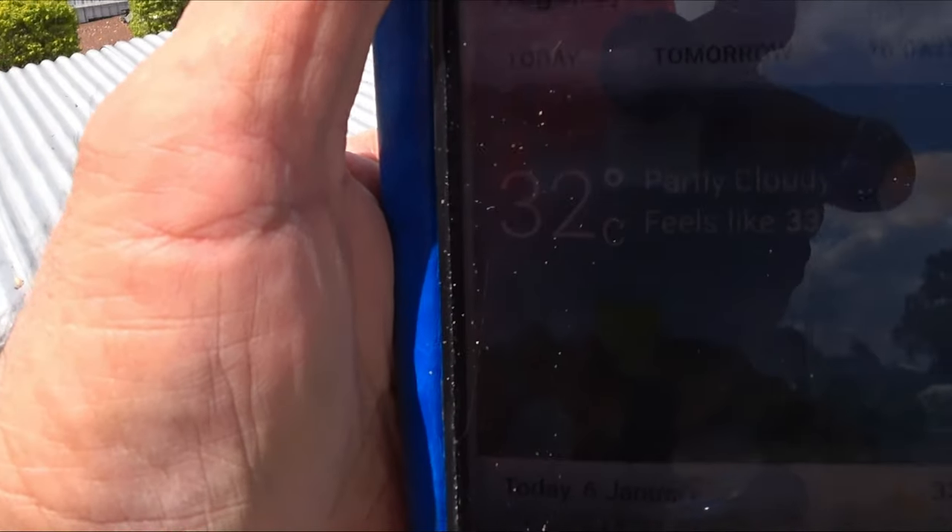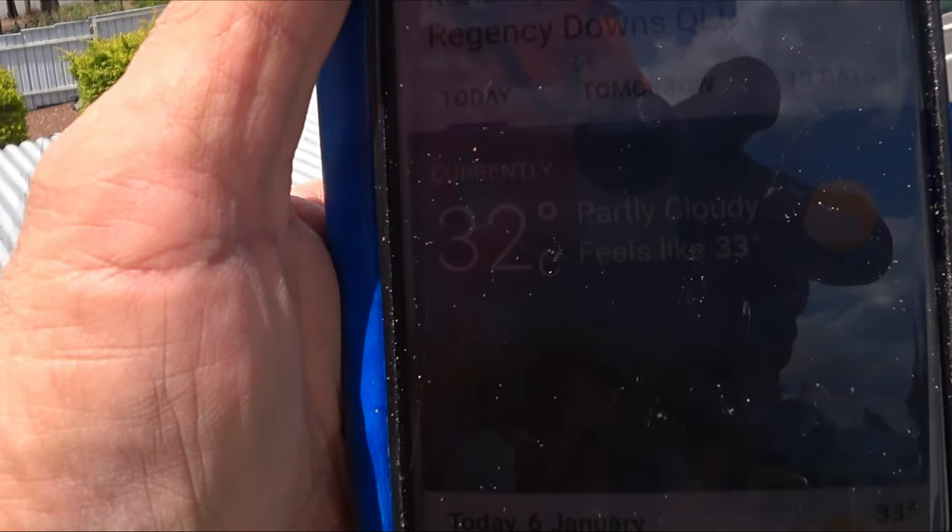It's 32 degrees out here and I'm up on the roof, so it's got to be close to 38 degrees up here.